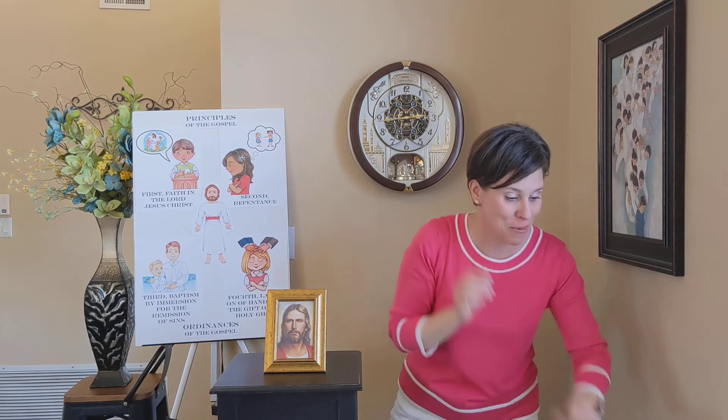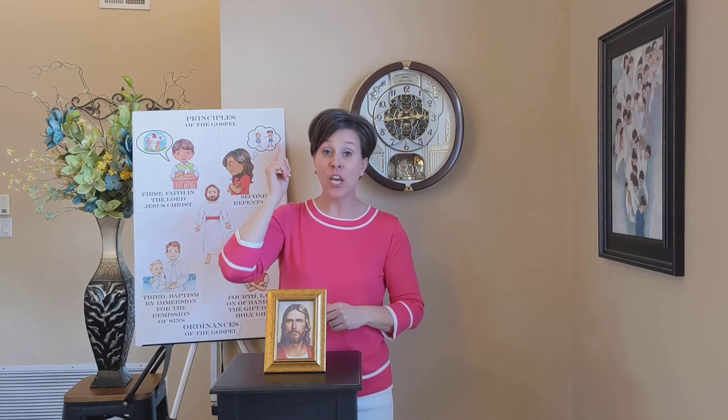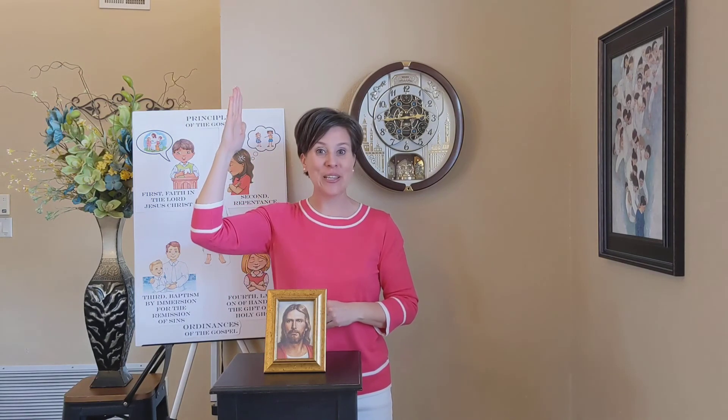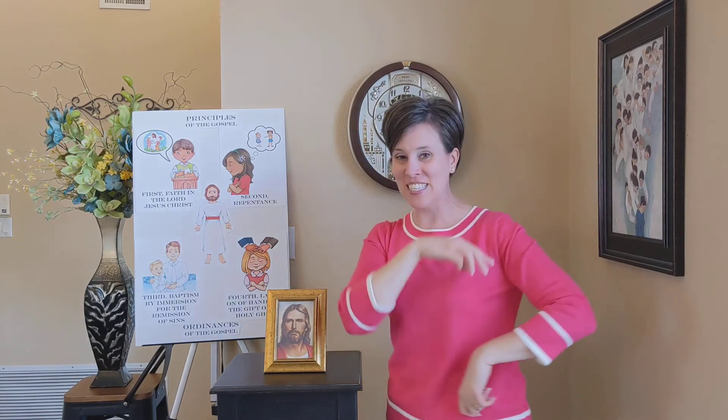Let me get my computer ready. Here we go. We believe that the first principles and ordinances of the gospel are — first, faith in the Lord Jesus Christ; second, repentance; third, baptism by immersion for the remission of sins; fourth, laying on of hands for the gift of the Holy Ghost.